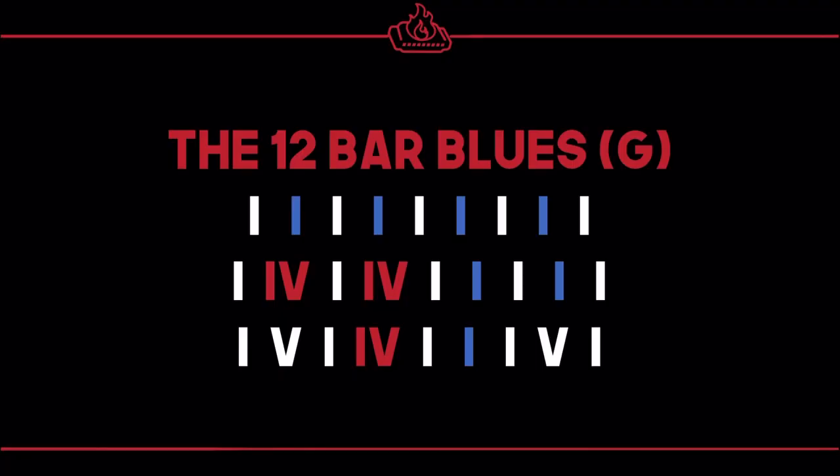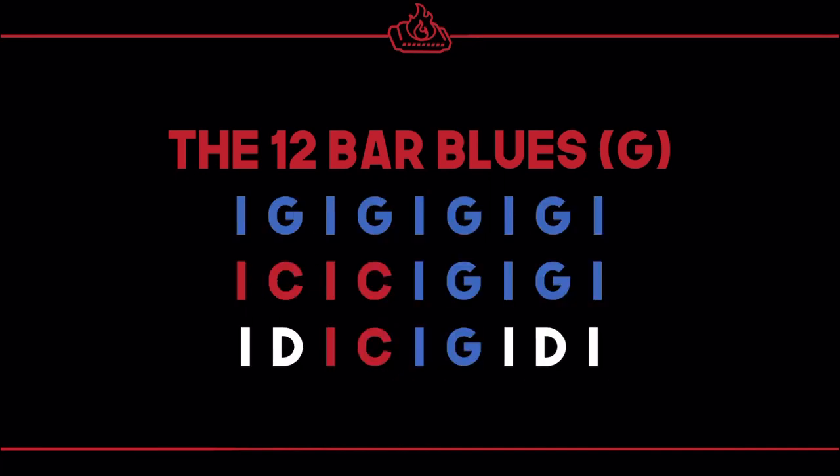Here we go — this is a 12-bar blues, and in this slide it is written using Roman numerals. I've color-coded these: the one chords are all blue, the four chords are red, and the five chords are white. We can take this pattern and apply it to any key — we just replace the one with the one in that key. We know we are in the key of G, so we turn them into the chords accessible in the key of G: G (one), C (four), and D (five).